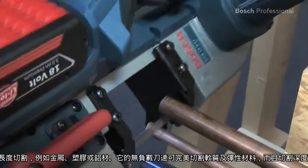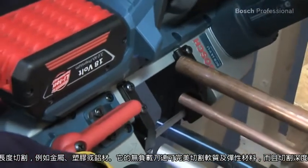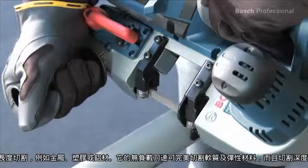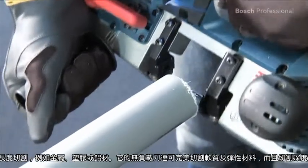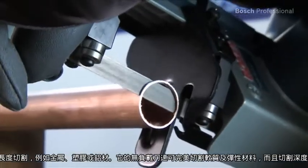This saw has been designed to cut common materials like metal, plastic, or aluminium to length, so it has a no-load speed perfectly adapted to soft and flexible materials, and it offers a cutting depth of up to 63.5 millimeters.